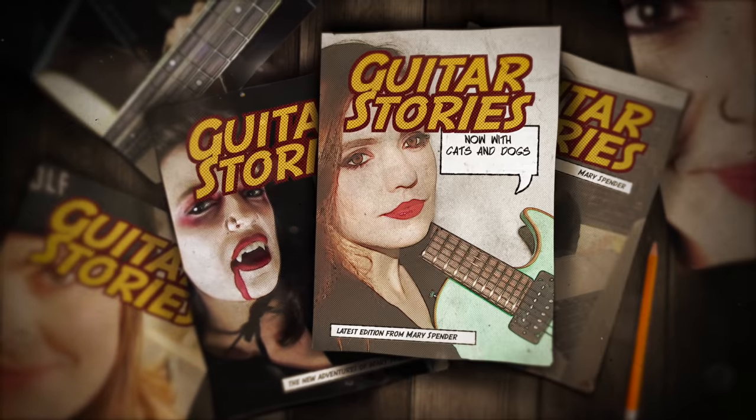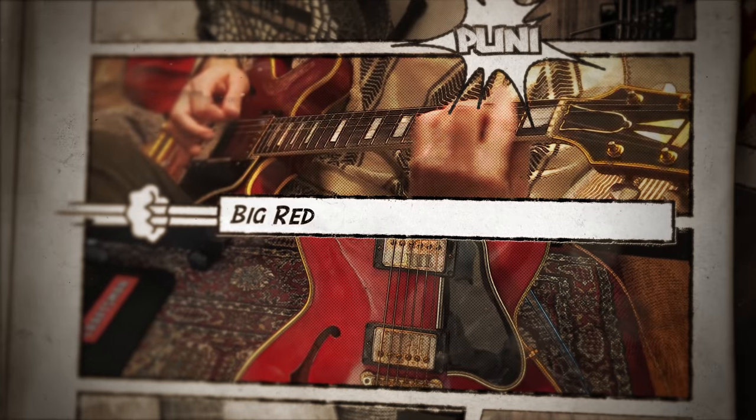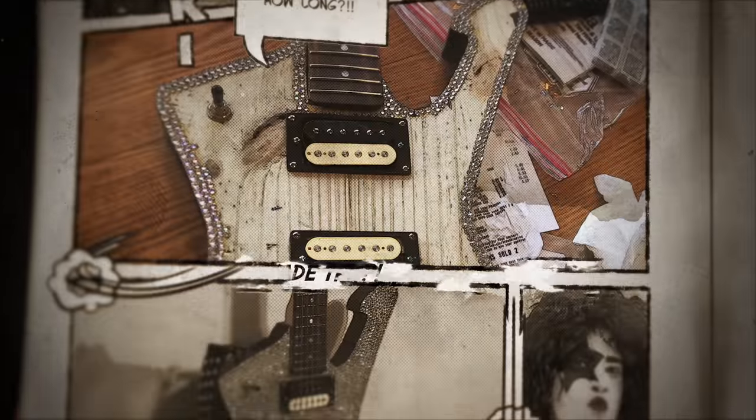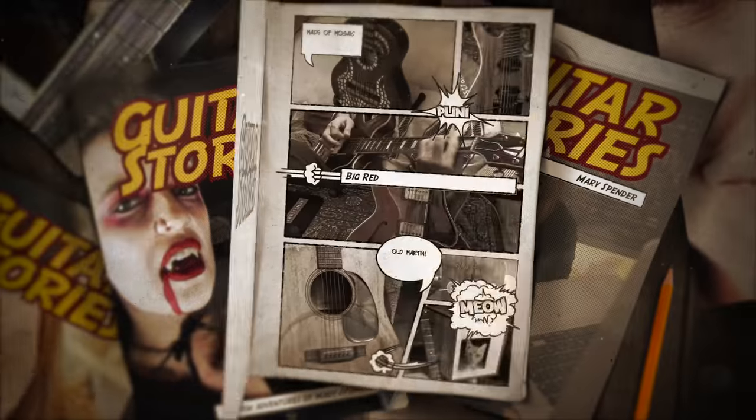Mary Spender's guitar stories — six-string tales of woe and glory. Send me your guitar stories and I might choose to read them. Hi, my name is Mary Spender and welcome to episode five of Guitar Stories. If you're new to the channel, you can submit your story. Check out the details in the description below — but otherwise, let's just get into it.